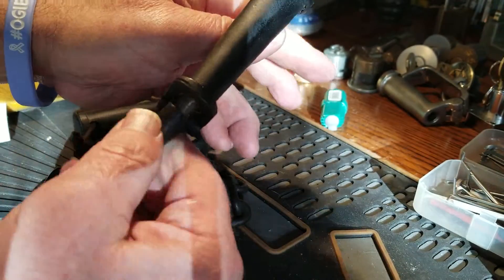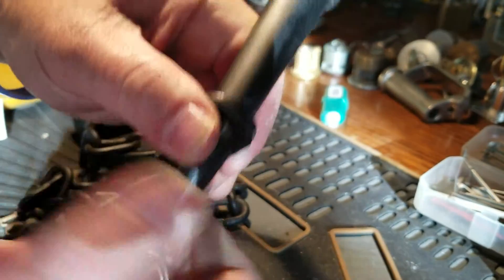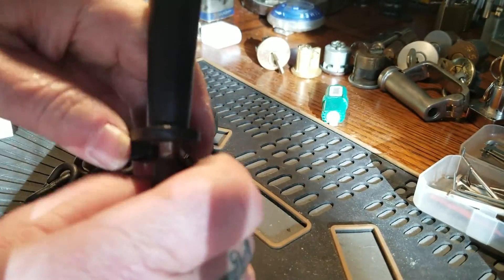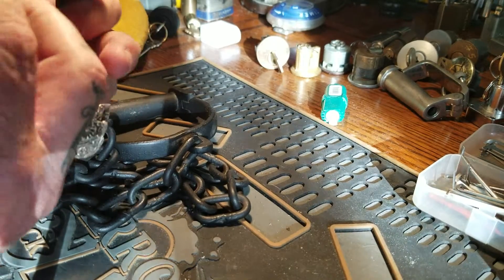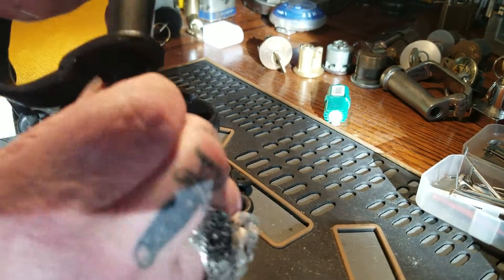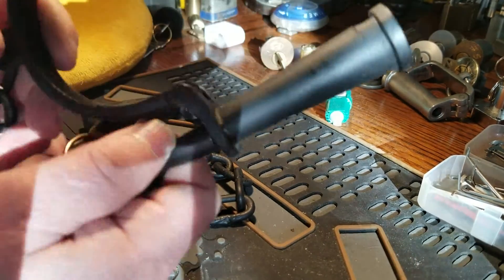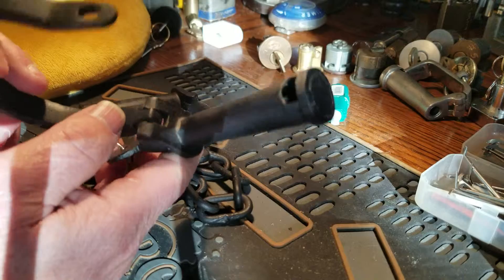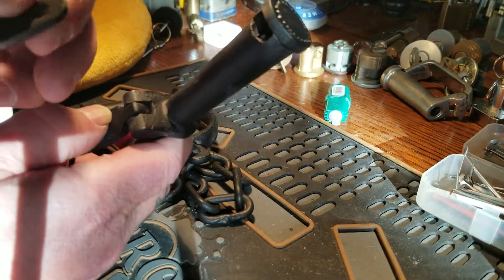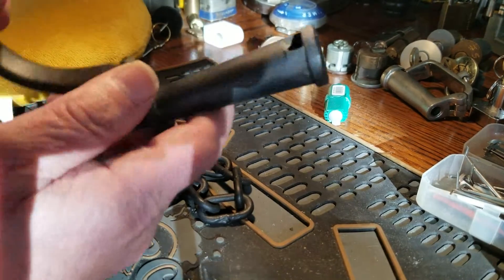Maybe I should have played with this before I did this. What am I doing wrong? Here's the other way. Pretty cool thing — the ball bearing or the locking mechanism just screws through this thing.